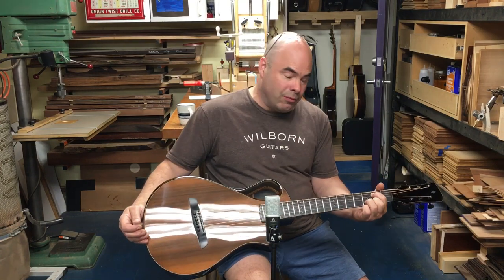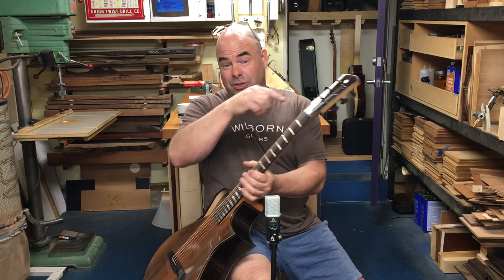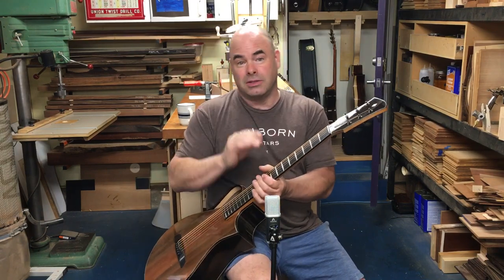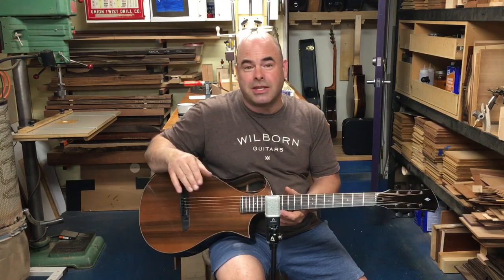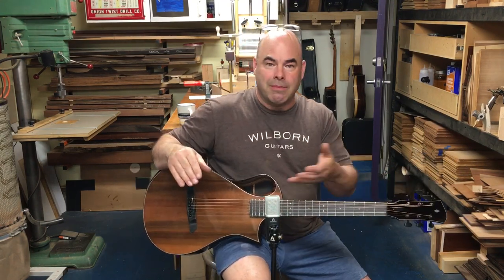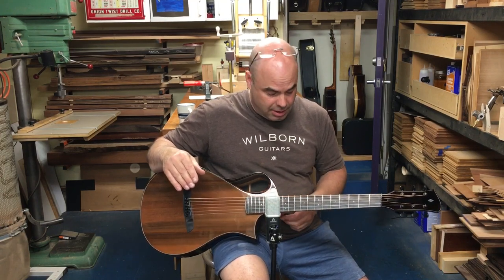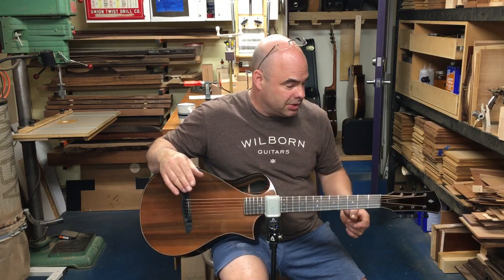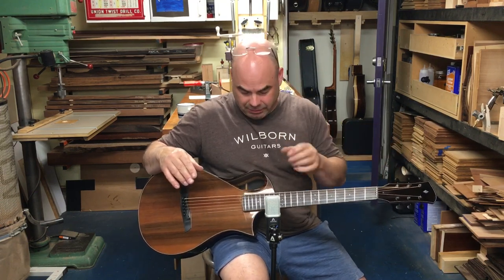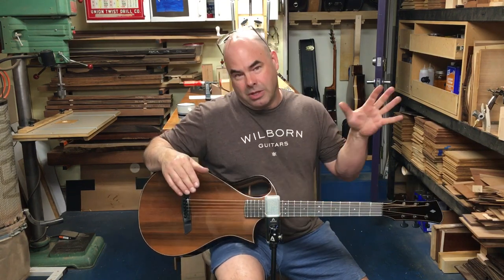Together with the warmth of the redwood, I think this is a really nice combination. The headstock veneer I was able to make from an offcut from the back, so everything matches very nicely. I have this thing where I don't want there to be more than four or five species of wood on a guitar — otherwise it just gets too busy. So I like the headstock to either be related to the back and sides, or the binding, or just be plain ebony, which goes with everything.